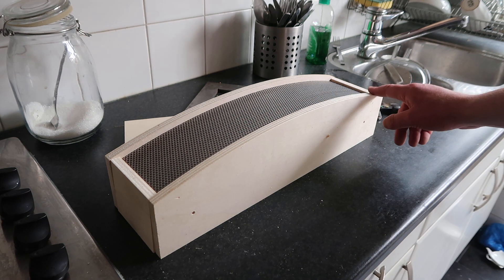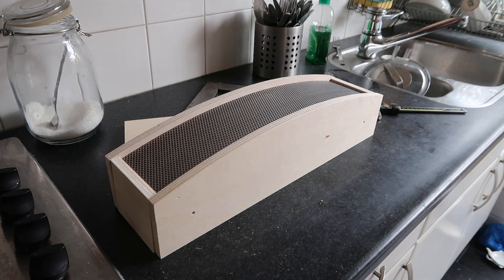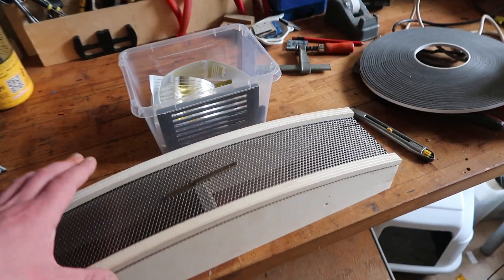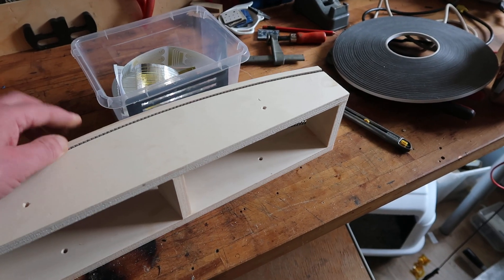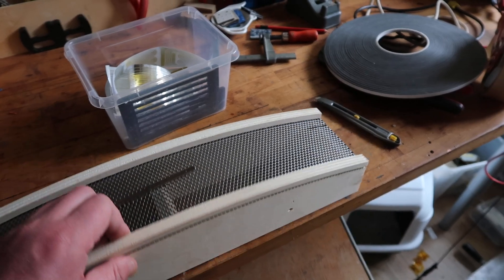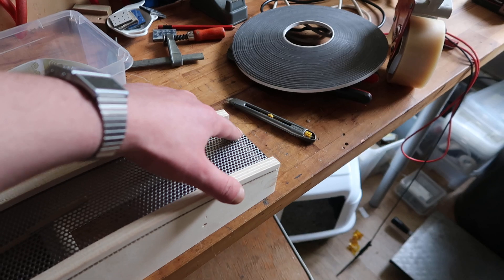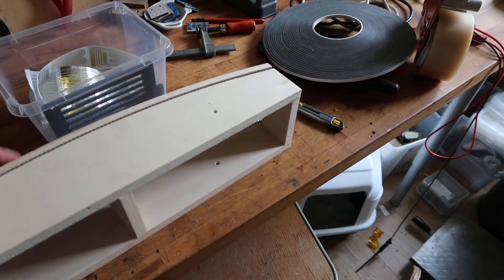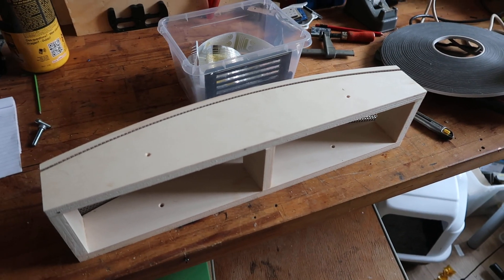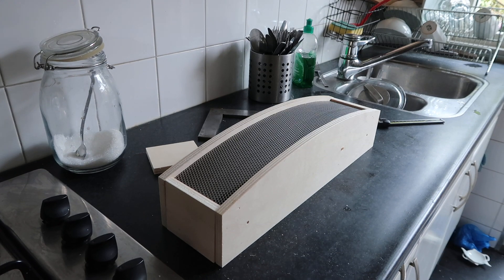I'm trying to use as few parts as I can. I did make another version, and then I transitioned to this one. First I made this one, which looks similar but was made out of several pieces, as you can see — these are separate, and there has to be something here as well, and there as well. So the other version uses far fewer parts. See you later! Bye-bye!